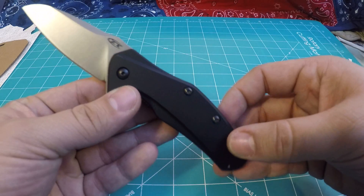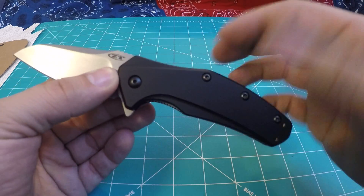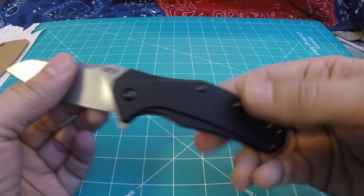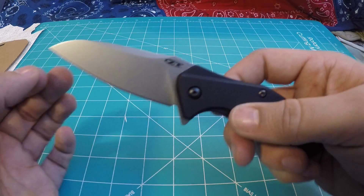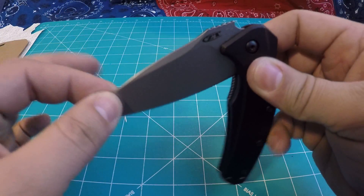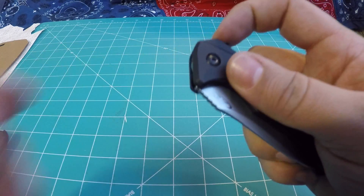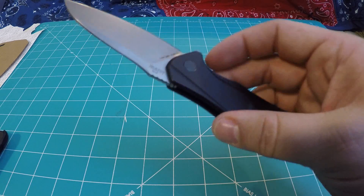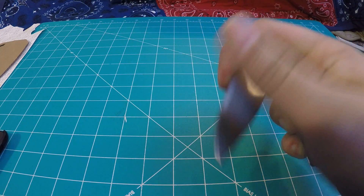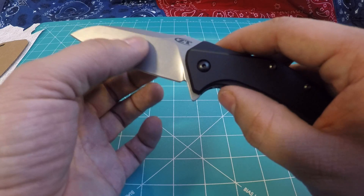So I'm going to read you some specs and talk a little bit about this knife. The overall length is 7.57 inches. The blade length is 3.25 inches long. The blade thickness is 0.12 inches thick. The handle length is 4.32 inches. The handle thickness is 0.46 inches thick, so it's just under half an inch thick. The weight on this is 3.7 ounces, which isn't bad — it's a decently lightweight, solid-feeling knife.